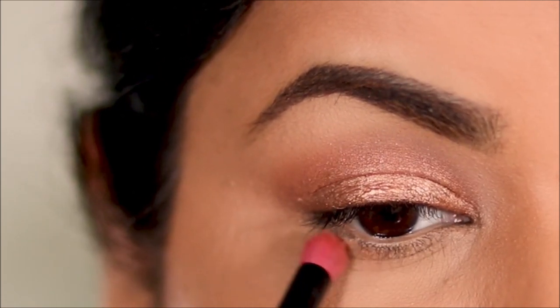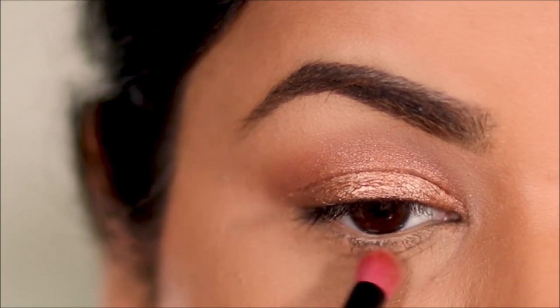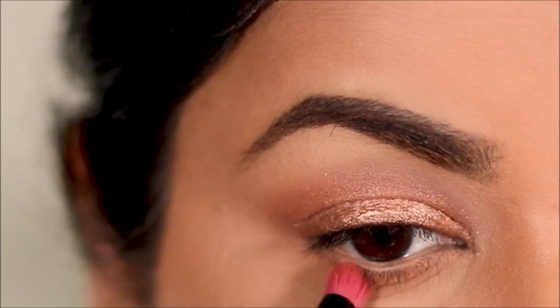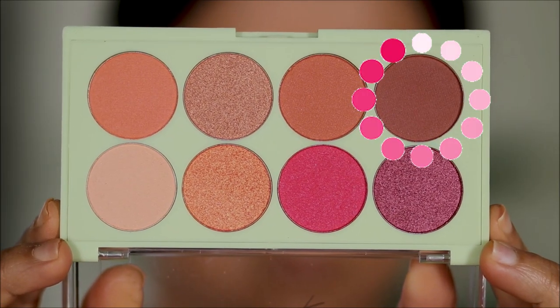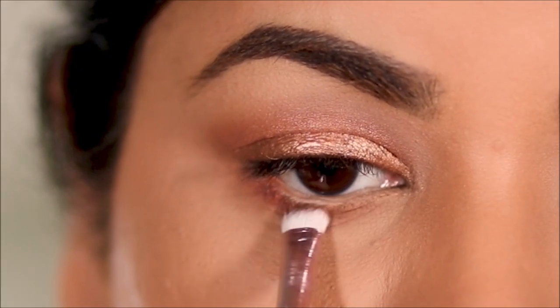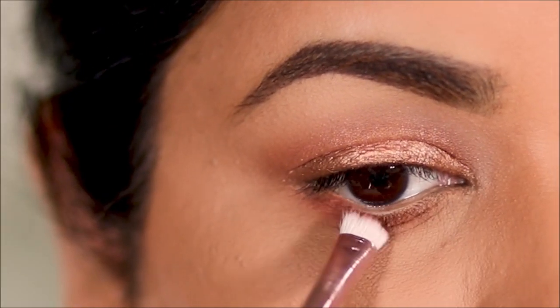While I'm at it, I'm going to use the same shade in my lower lash line using a pencil brush by Coastal Scents. Then I'll use a little bit of this shade to deepen my lower lash line with a flat definer brush, again by Juno.